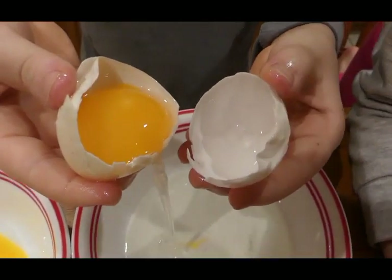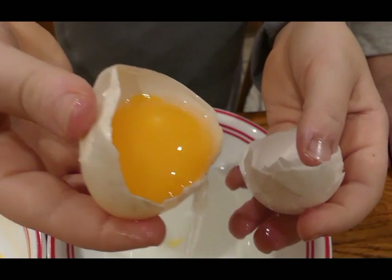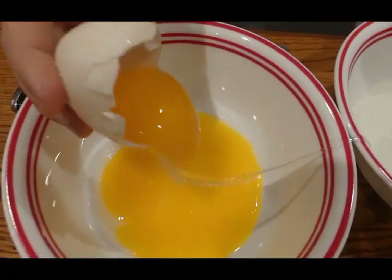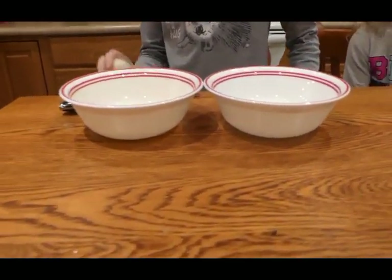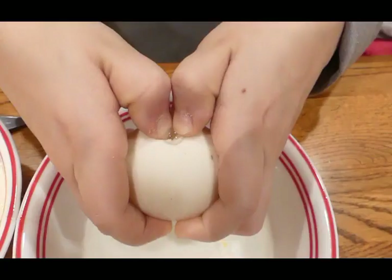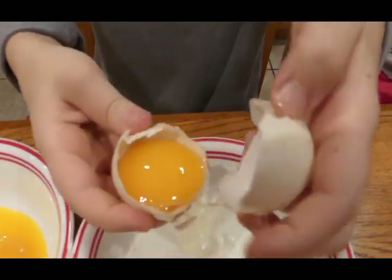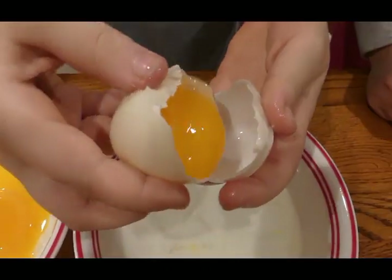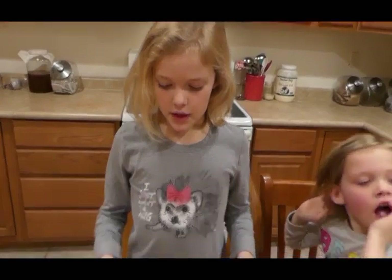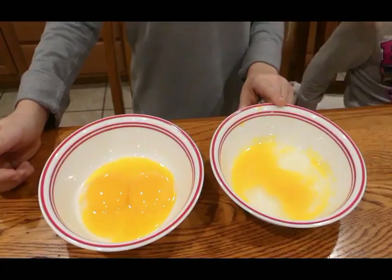I rolled the yolk from one shell to another to get the white to fall out. We need three egg yolks and one whole egg.